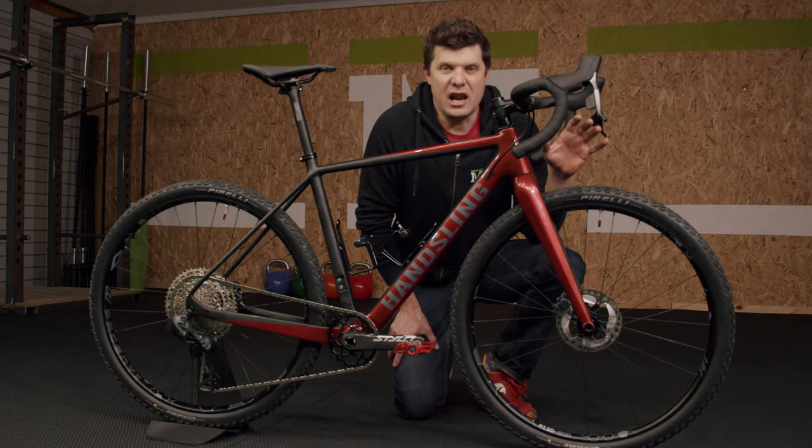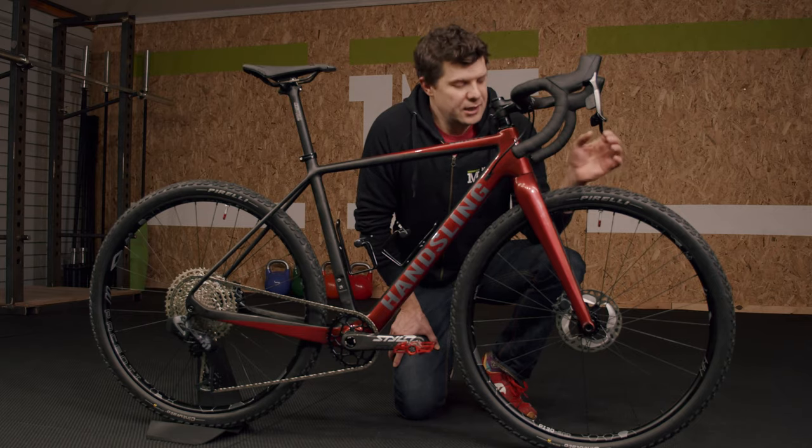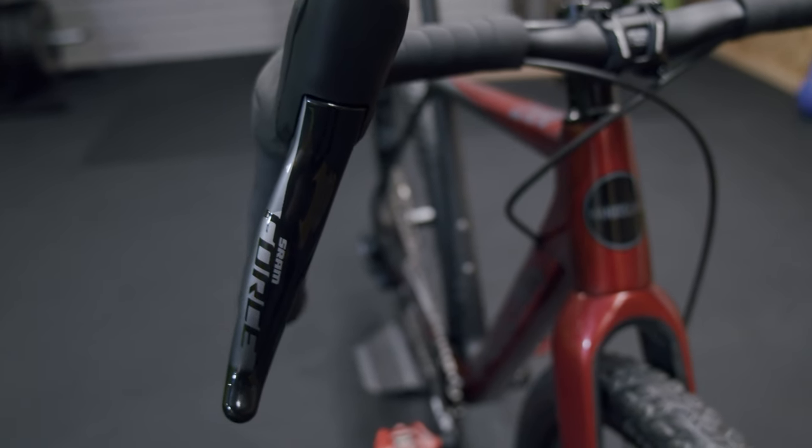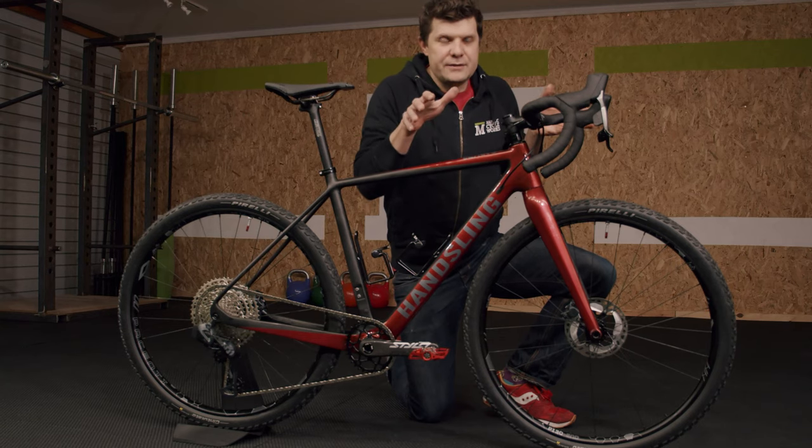This combination I think is going to work really well, giving our rider loads of confidence on the descents. On the handlebars we've actually gone for a full FSA setup with the stem and handlebars from the gravel range, giving you that nice flare.